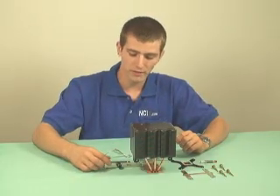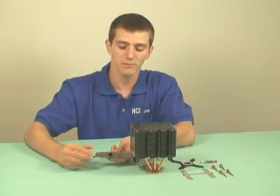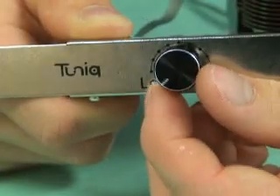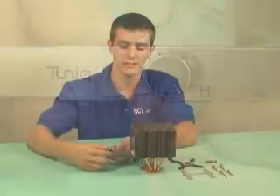Also included with the Tunic Tower is a fan speed controller knob, which allows maximum performance to silence ratio. You can adjust the performance and adjust the noise level according to your personal needs.